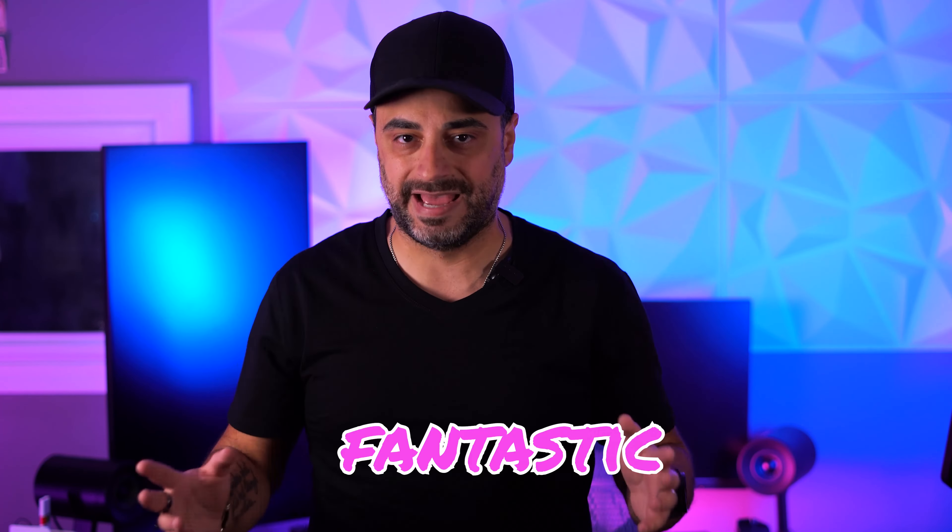And if you want to purchase these, I will have a link down below. If you purchase from that link, it will help support this YouTube channel, and as always, your support is greatly appreciated. Do you guys have any questions about the Nreal Air AR glasses? Sound off below and I'll do my best to get back to you as soon as I can.